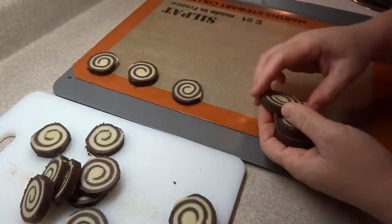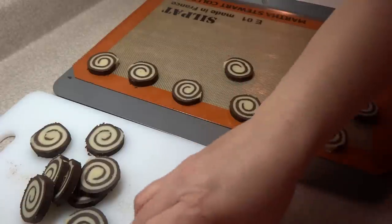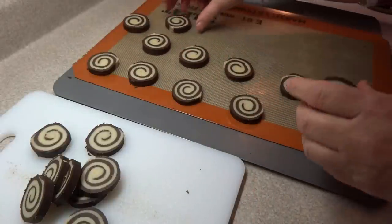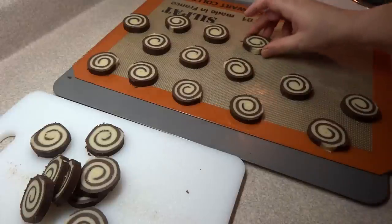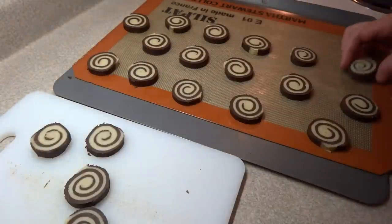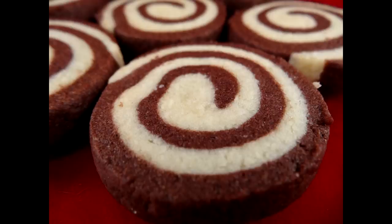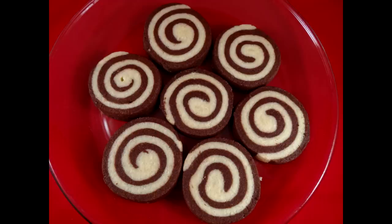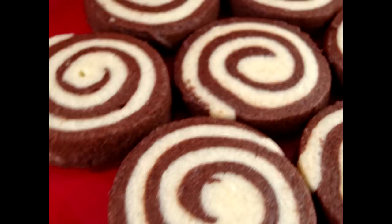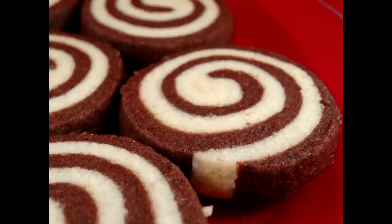Place the slices on an ungreased cookie sheet — I'm using a silicone mat because it's easier for cleanup. These don't spread very much, so about an inch between them is plenty. Bake at 350 degrees for about 9 to 11 minutes or until set. They won't change color very much — maybe just a tiny bit brown on the bottom — but the color and size will stay about the same. It is a slightly crunchy cookie with a really nice almond and chocolate flavor. I think you're going to really like them — give them a try!